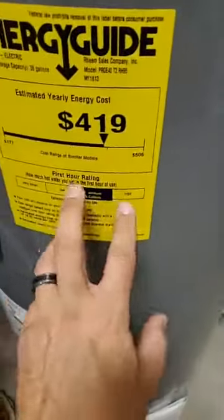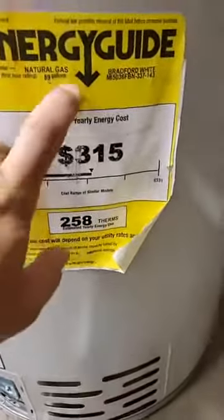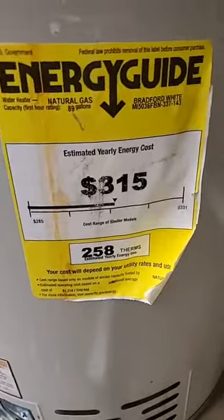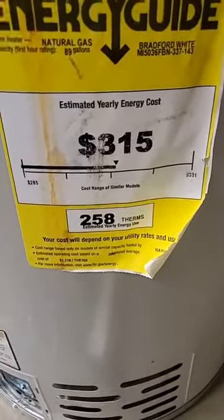When picking out a water heater, make sure you're looking at that EnergyGuide - it tells you how much money you'll save during the year by buying that new water heater. Here's an older Bradford White - every company is required to put this label on. This is a natural gas unit with 89 gallons for the first-hour rating, meaning you'd put out about 50 gallons plus another 39 on top in the first hour. You're looking at spending about $315 a year on this water heater.